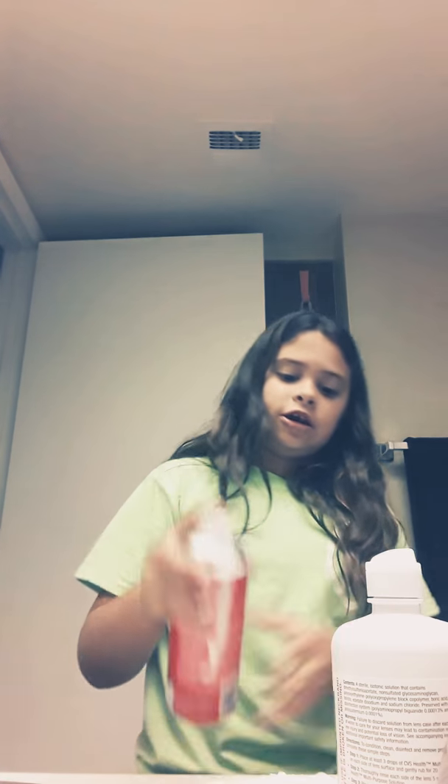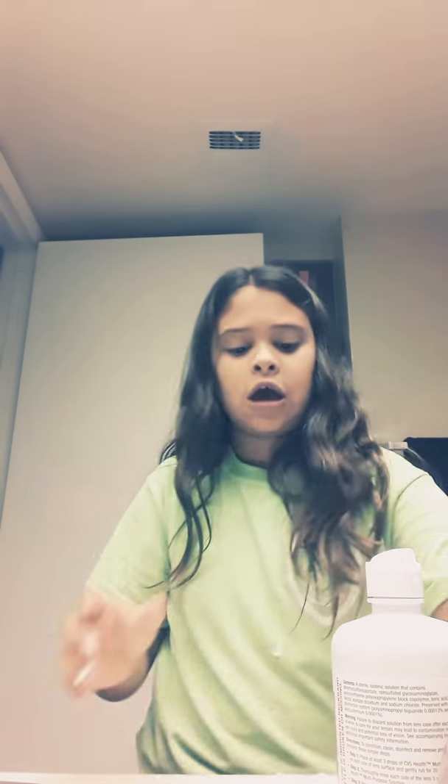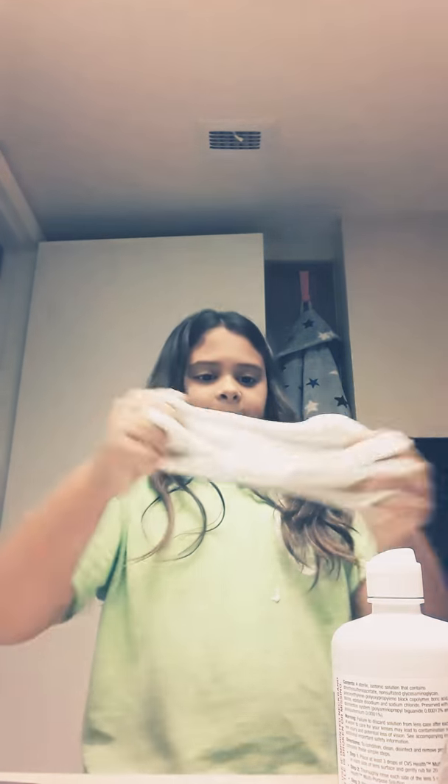I'm going to reactivate it because this is a really good slime. In the next thing I'm going to be adding too much shaving cream, but right now I need to get this slime fixed. Okay guys, that slime is fixed.